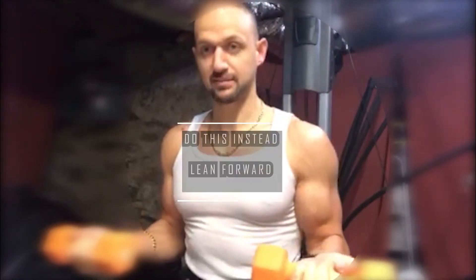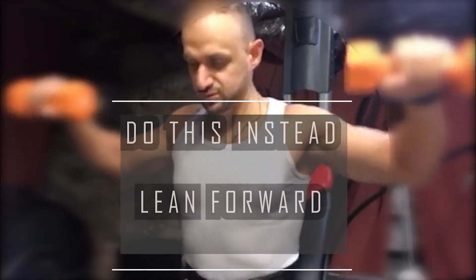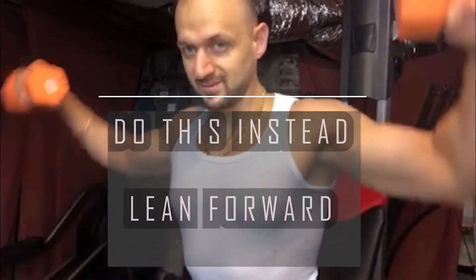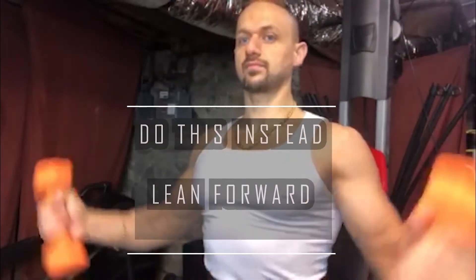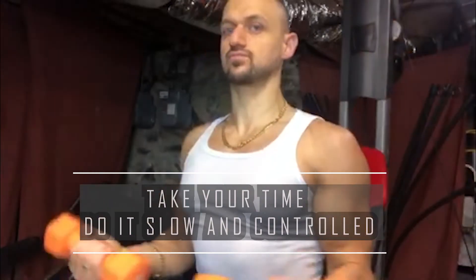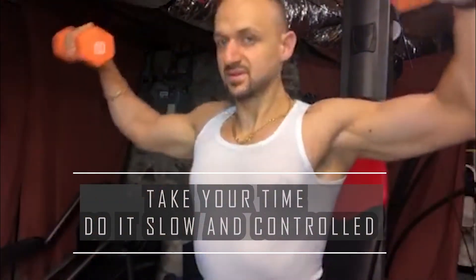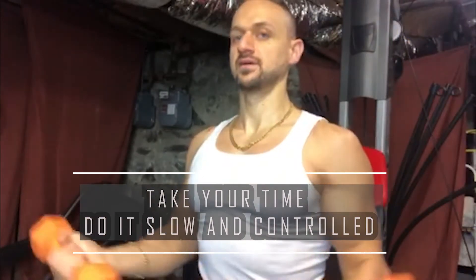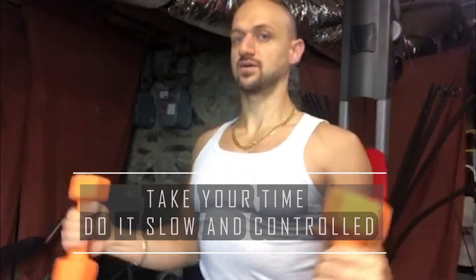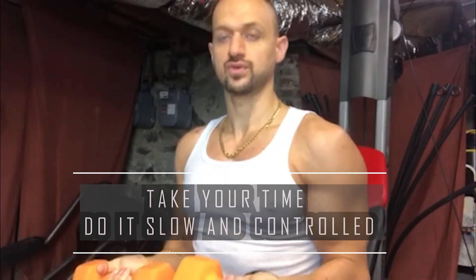Grab the weights — I like to hold them this way. When you do this exercise, do it nice, slow, and controlled. The idea is that you want to move with your shoulder, like so.